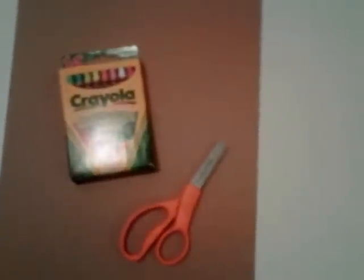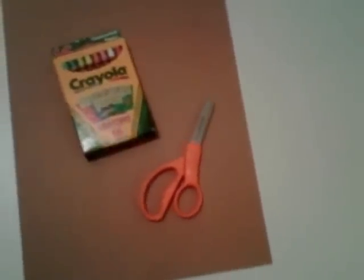Today we're going to be making a totem pole. The supplies needed for this project are crayons, scissors, and construction paper. For best results, we're using the construction paper crayons.